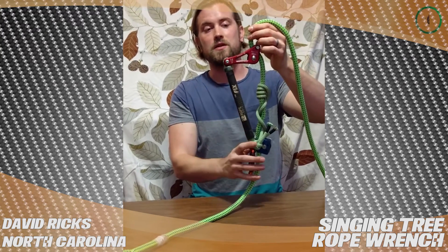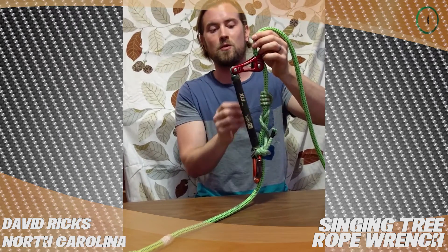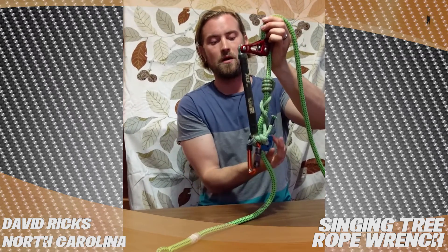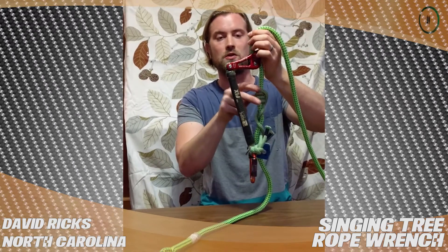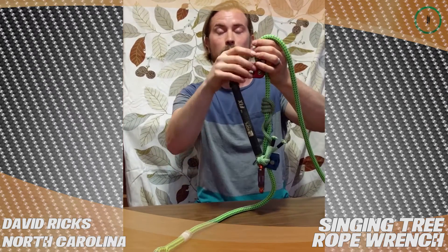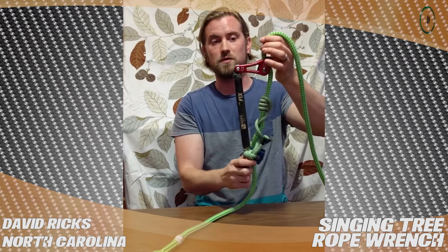It's a great SRT device. It's an inexpensive addition to your existing double rope climbing gear, which is your typical carabiner, minding pulley, and friction cord. You add the Singing Tree Rope Wrench and the fixed tether, and you're good to go single rope.